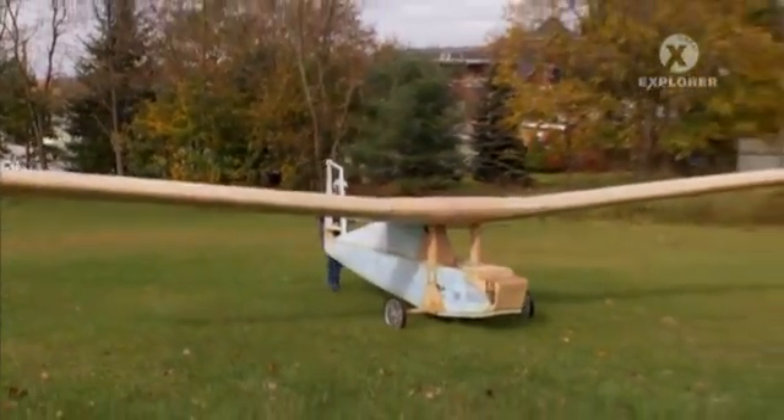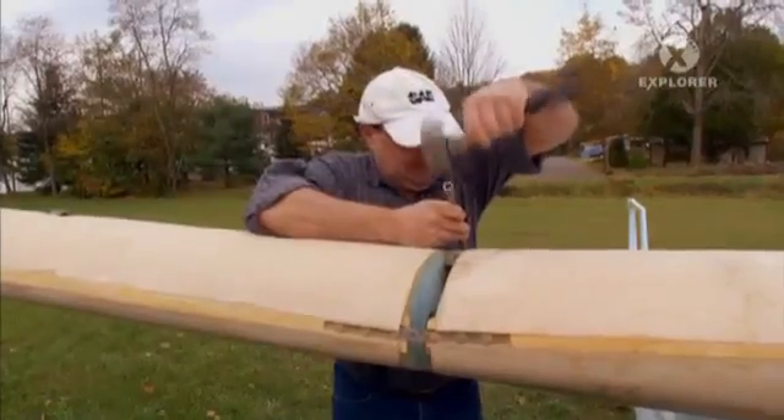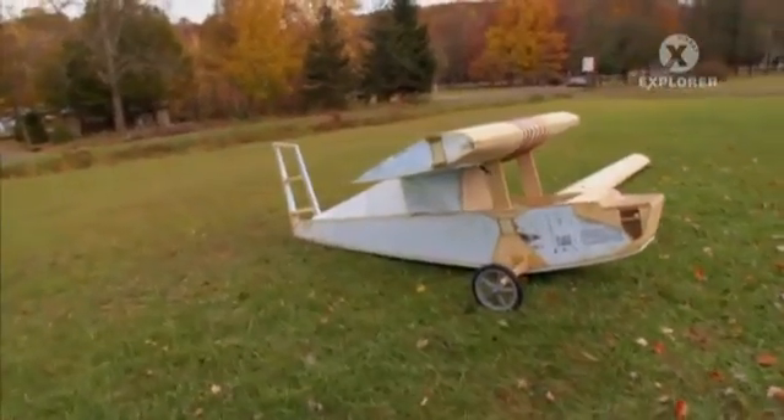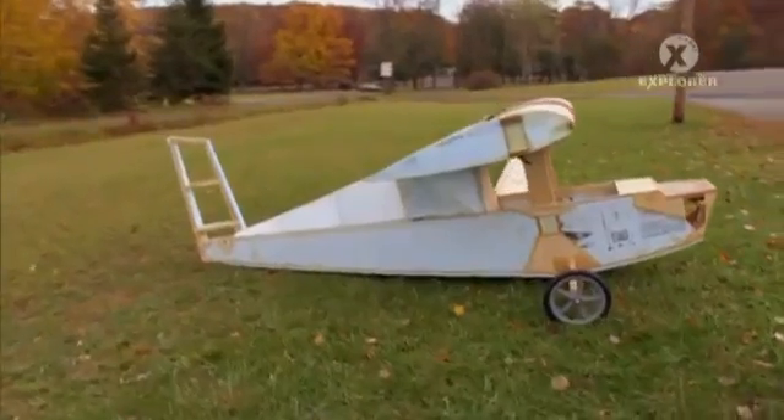A garage, a good set of tools, and under $1,000 in materials, along with a seat-of-the-pants spirit of adventure, can transform anyone into a small-plane aviator.